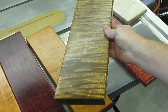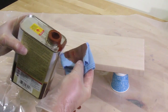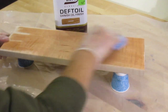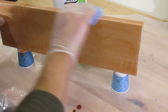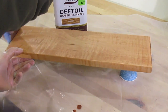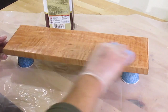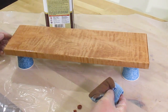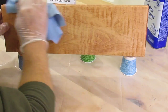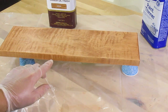Your top coat can be lacquer, varnish, or polyurethane. Another way to add color is with Danish oil — it comes in an array of colors and acts as a sealer, stain, and finish all in one can. You can see how it really helps bring out the figure in curly maple. You could apply just one coat and then top coat with shellac and lacquer, or apply two or three more coats to make the color more vivid.